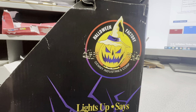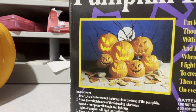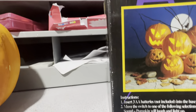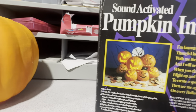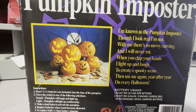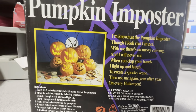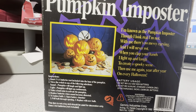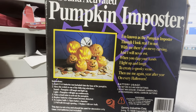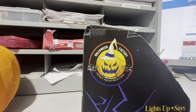It says 'Halloween Factory' — I think that is an old Jemmy thing. I like the little pumpkin dude on the back. It says Jemmy and Atrice Corp, 1992, from Irving, Texas. I like this little display with the other impostors — mine's not pictured in here, it's got the spookier ones. Their marketing poem reads: 'I'm known as the pumpkin imposter. Though I look real, I'm not. With me, there's no messy carving, and I will never rot. When you clap your hands, I light up and laugh to create a spooky scene. Use me year after year on every Halloween.' I think that's cute. I like the 'Halloween Factory' branding — I wish they would keep that. I like when they have little gimmicks like that.